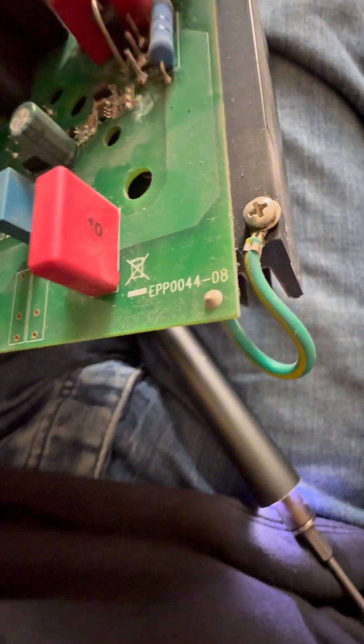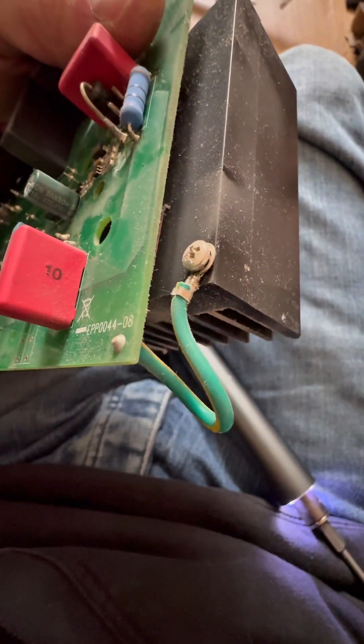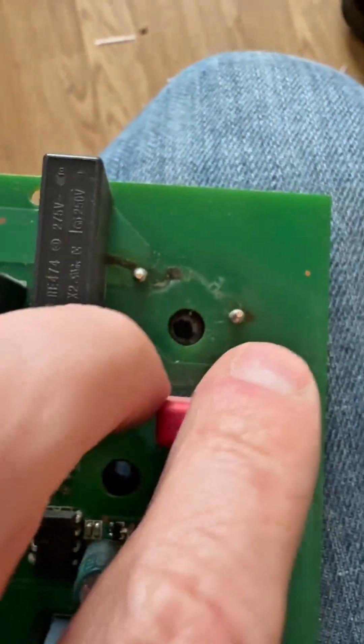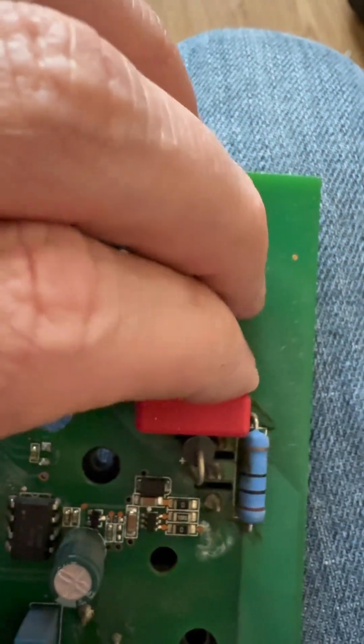I've never seen a ground strap attaching to the heatsink before. Yep, definitely never seen that. Yeah, different failure on this one as well. Usually it shorts those two together — this time it seems to have shorted those together. So yeah, different failure as well.